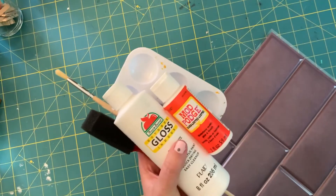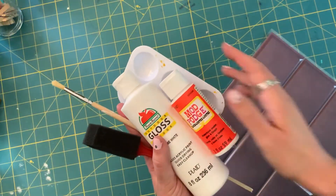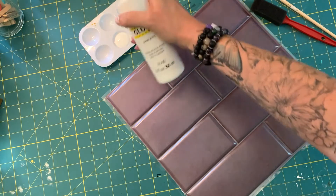All the supplies that you need for this project you can get at the Dollar Tree: paint, paint brush, paint sponge, Mod Podge, and peel and stick tiles. I wanted a more boho look for these tiles.